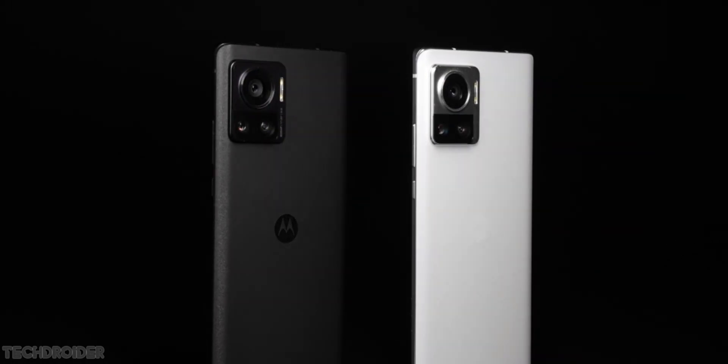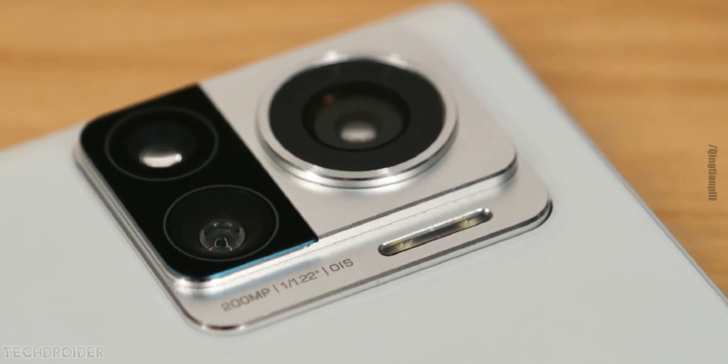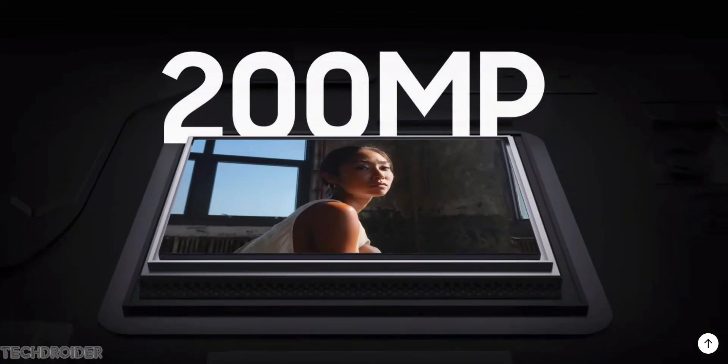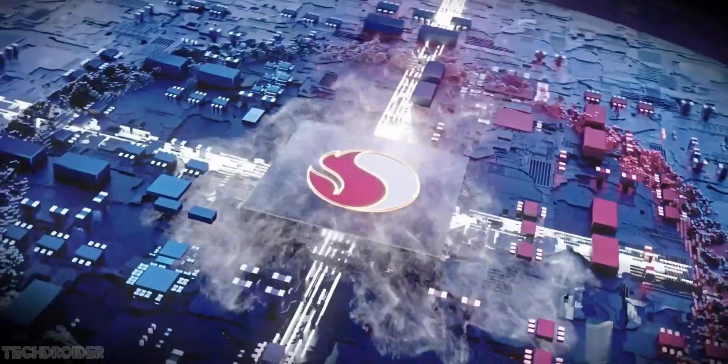Hey guys, so this is the Moto X30 Pro, the latest and greatest from Motorola. This device is not just a basic flagship but is the first phone with a 200 megapixel Samsung HP1 sensor and has Qualcomm's Snapdragon 8 Plus Gen 1 silicon.